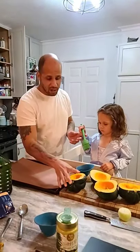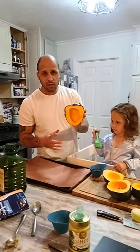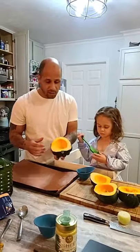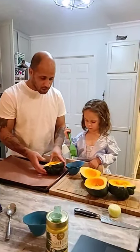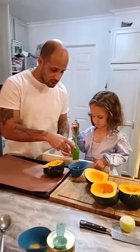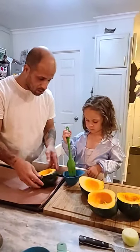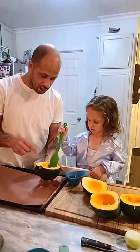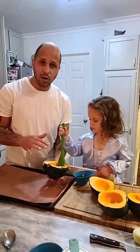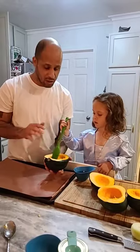Now we're going to take our pitted-out acorn squash — no seeds, cleaned — nice bowl shape, and brush on some olive oil. My little helper is going to brush it on there. She's going to dip the brush in the bowl and brush the whole thing like you're painting it. Make sure you get a good coat of olive oil on it — that's the trick to getting it cooked right.